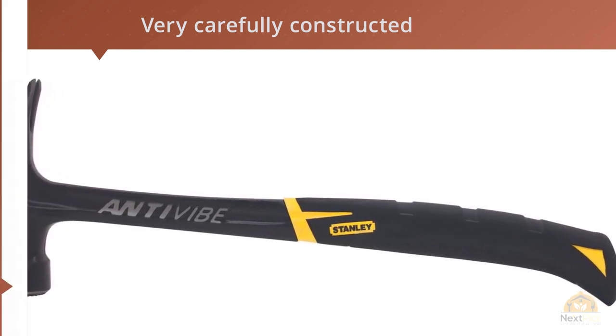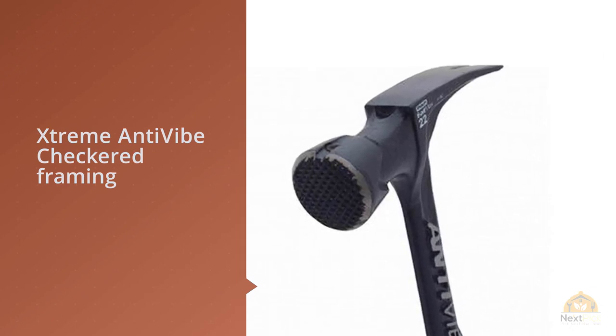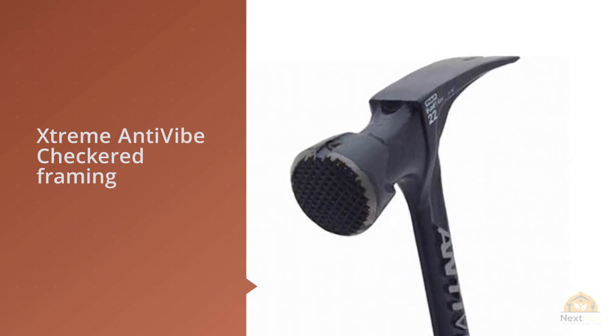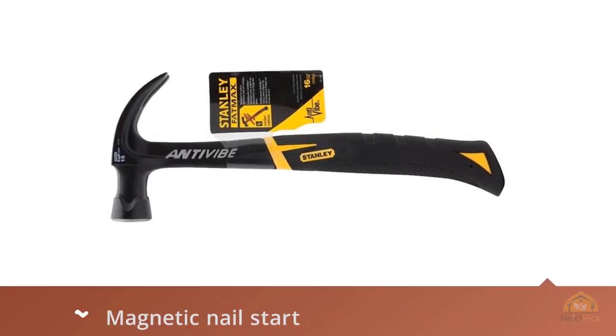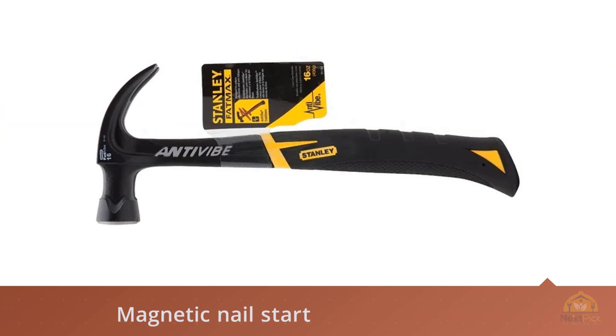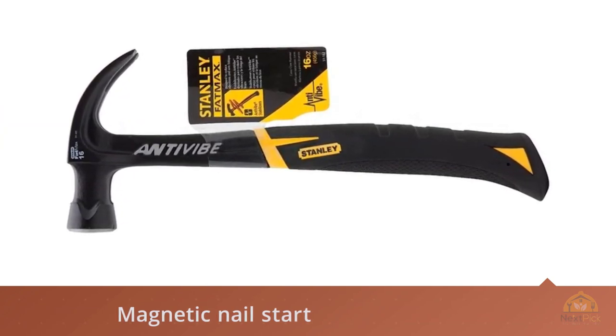It also controls the effect of torque on the elbows and wrists. With the magnetic nail start feature, this one has extended reach and one-hand nailing capability. The handle is made of steel and coated with anti-vibe checkered material to protect the hand. This is a well-balanced framing hammer available at an affordable price.